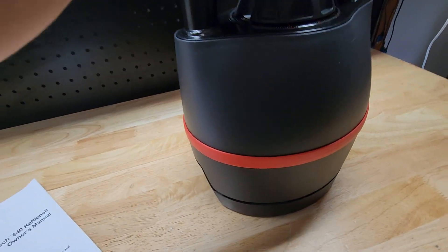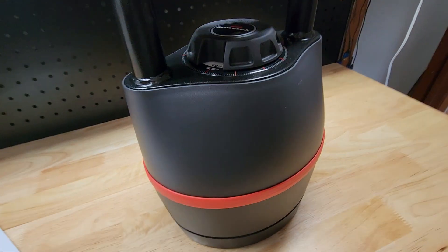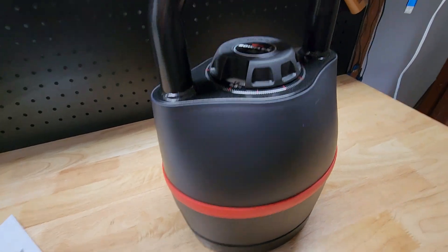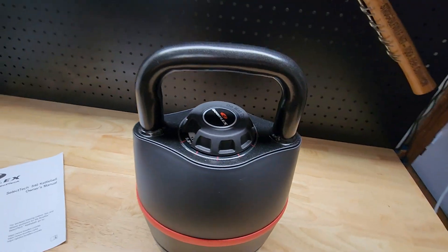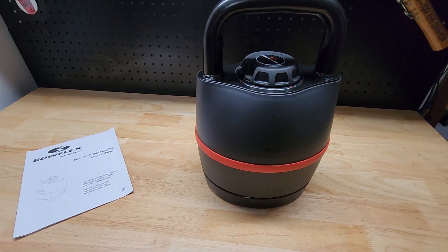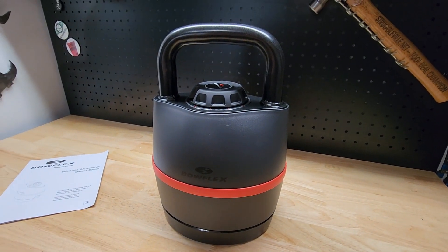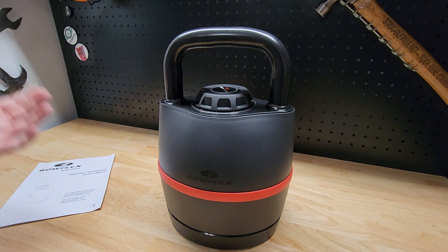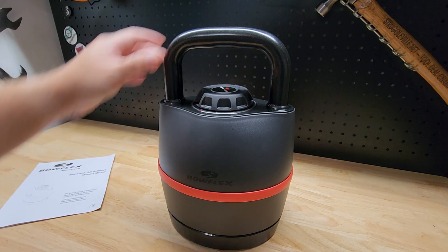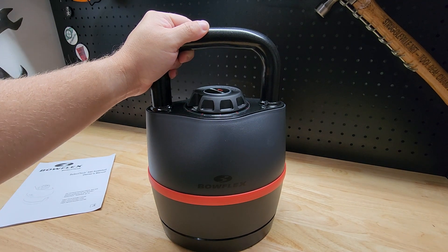You just drop it right back in, give a little push to make sure it's all the way down, then lock it into a new position and pull it back out. Very fast and convenient, and it doesn't take up a ton of space like you would need with individual kettlebells. I'm really excited to add this to the collection of workout stuff — if it's half as good as the dumbbells I'll be happy with it. Thanks for watching.